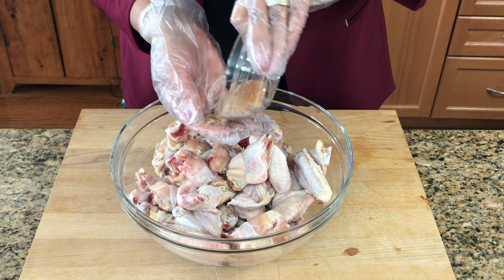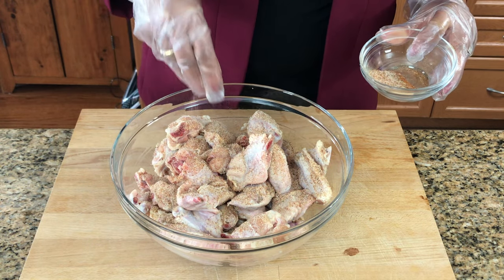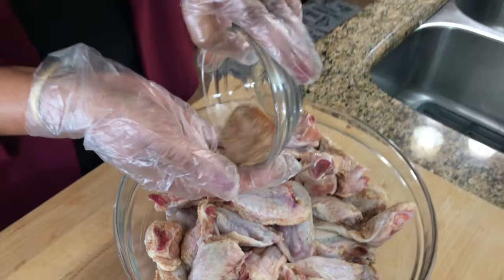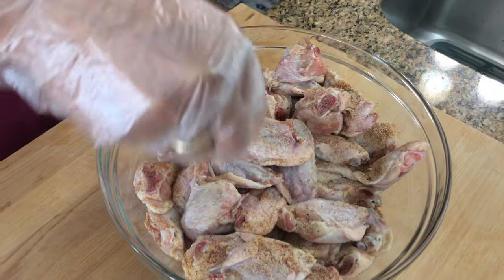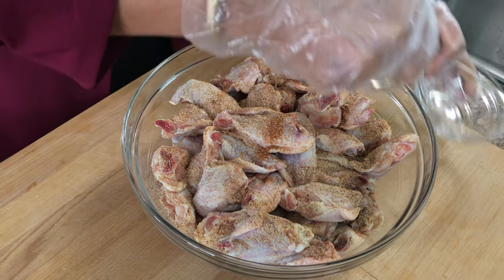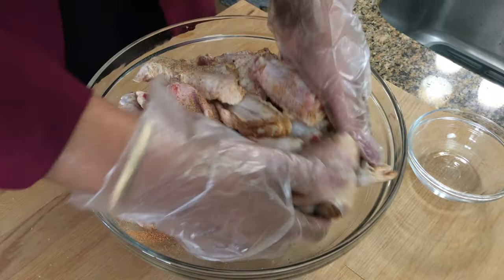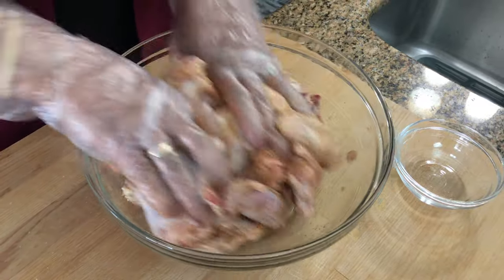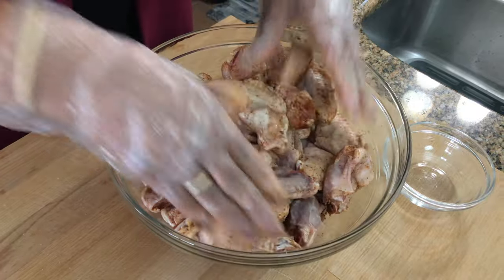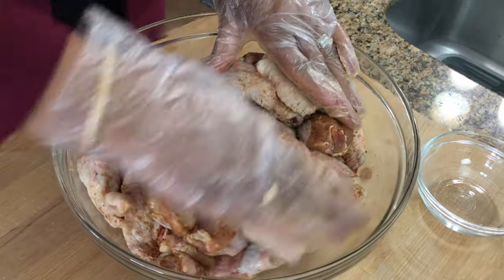I'm just going to sprinkle that over the wings. Stir it up. So you're just really sprinkling it all over, and then we're going to rub it all in. You want to get your gloves on because you really want to get your hands in there and get them all covered with the spices.